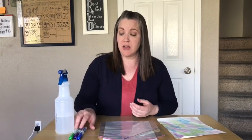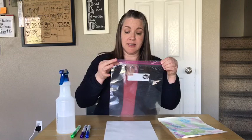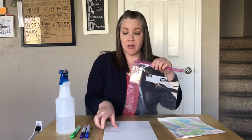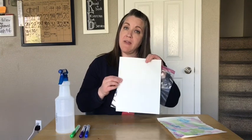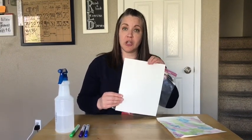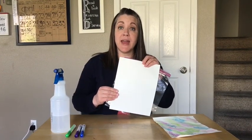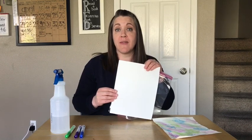What you're going to need is some markers — just any water-based markers like Crayola markers that you have around like this — a gallon size Ziploc bag, and a piece of paper. If you have heavier paper, it will work better. Regular printer paper is going to get too wet. You can try it with that or with whatever paper you have around the house.